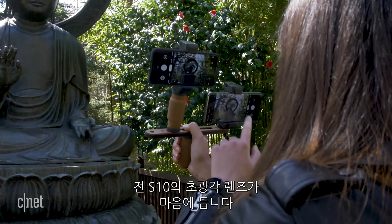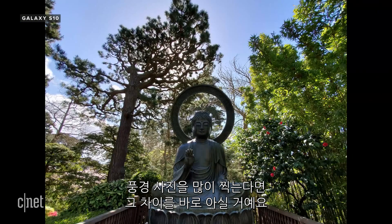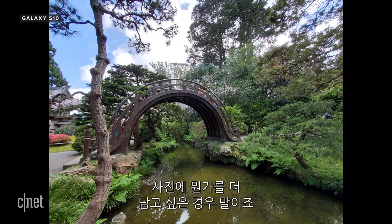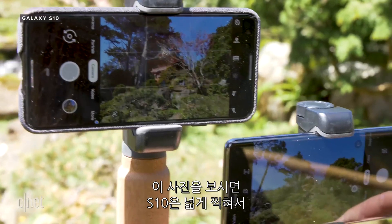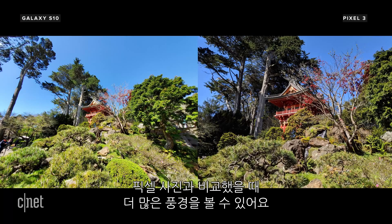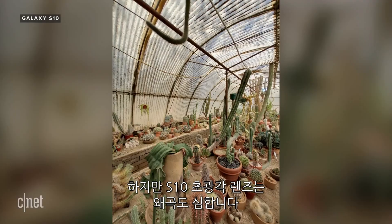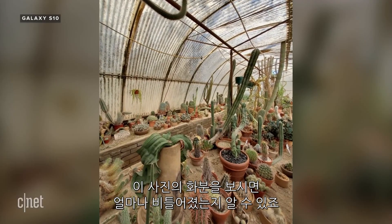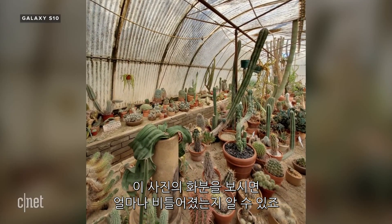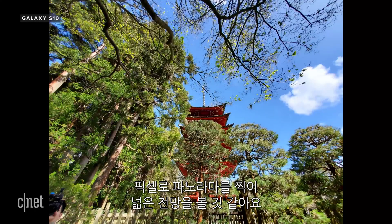That being said, the ultra wide angle lens on the S10 is really great because it makes all the difference if you shoot a lot of landscapes or want to fit more in your photo — like in this shot where the S10 can pull back wide enough to show a lot more of the scene compared to the Pixel. But there is a lot of distortion on the S10's widest lens. Even so, having that ultra wide angle lens beats shooting a panorama to get a wider perspective on the Pixel.